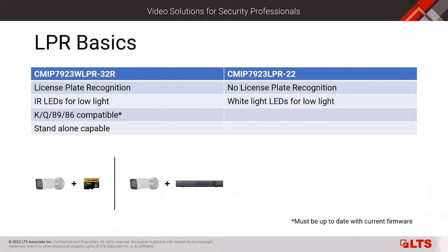The LPR-22 does not provide the actual license plate recognition function. It is a license plate capturing camera — it provides a set of focal lengths, a preset exposure time, and white light LEDs for capturing license plates well. That camera is used where you may have third-party software that provides license plate recognition separately from the camera itself. The 32R, which has license plate recognition built within it, uses IR LEDs, so it will be black and white at night or in low light situations.